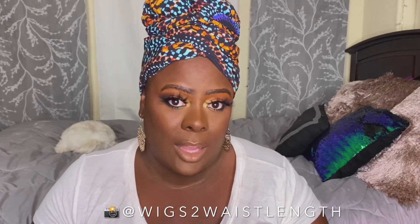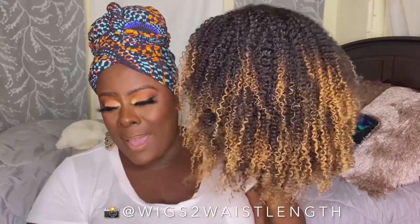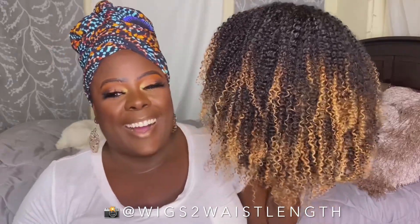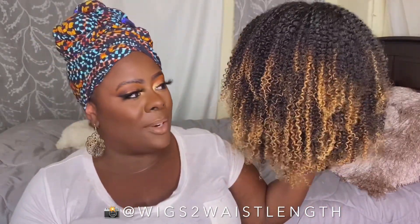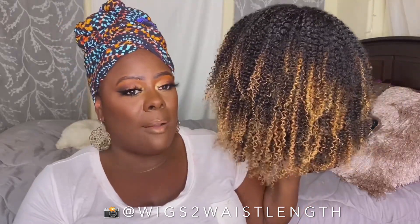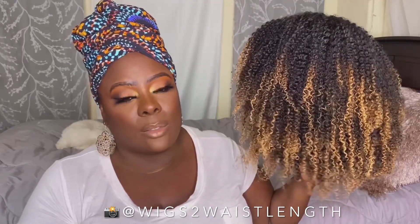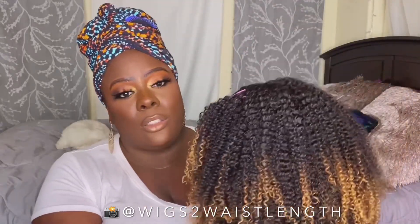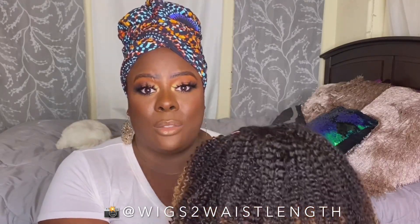This is a couple of hours later, and I have let this unit dry actually overnight. I am feeling the way they did the color job on this unit. I'll be honest, I'm not too sure how I feel about the 27 on my skin tone, but we're going to see how this works out. I can tell you that this unit is not even all the way dry — that is how thick this unit is.